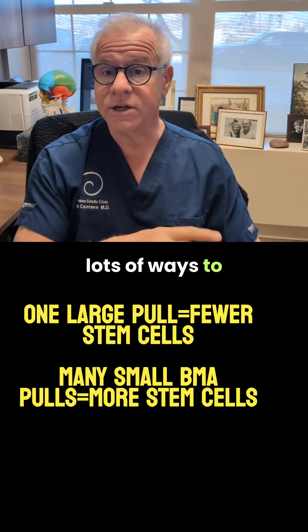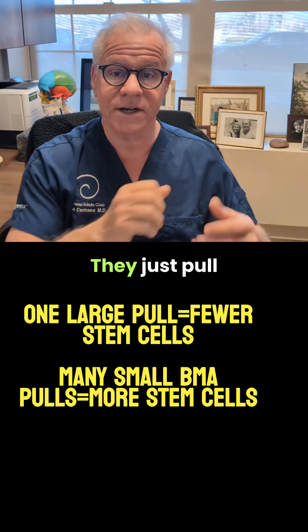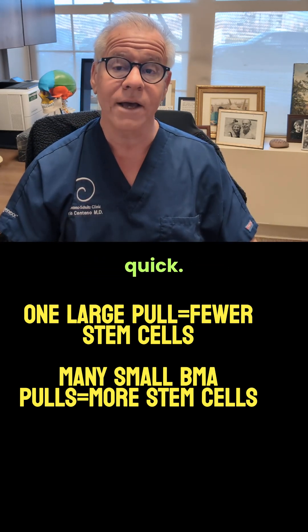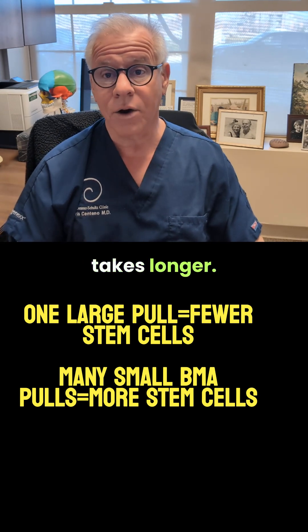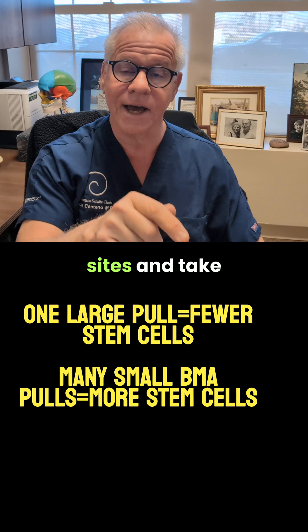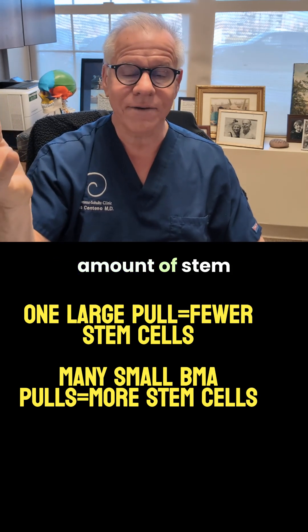Now, there are lots of ways to do a BMA. There's the bad way, which most doctors do — they just pull as much as they can and go because it's quick. Whereas if you do it the right way, it takes longer. You've got to go to multiple sites and take small amounts to dramatically increase the number of stem cells.